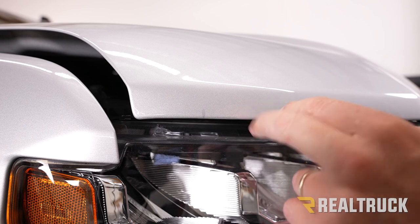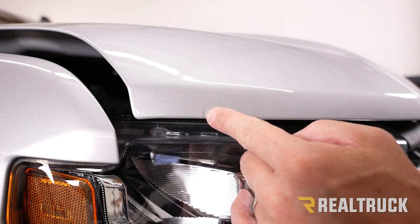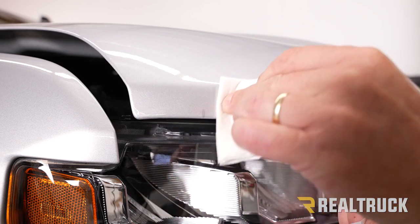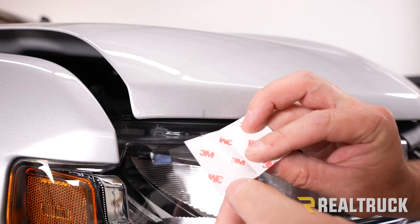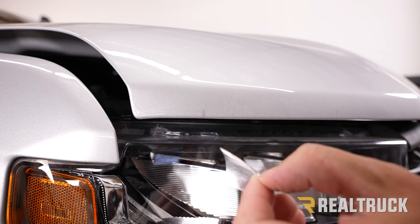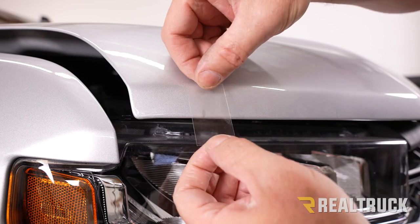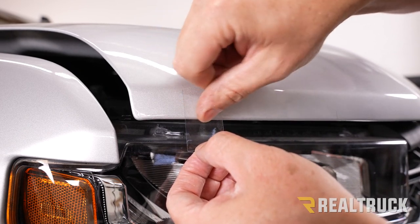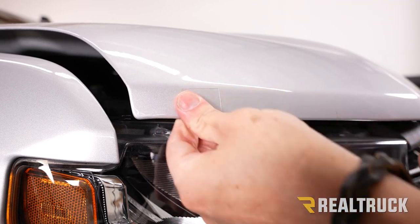Now I've got the hood back down and the bug shield pulled off. This is one of the two locations where we marked the actual hood — not a plastic fastener. What we're going to do is wipe down this surface with some rubbing alcohol, and also on the inside. Next, we're going to use some of the 3M tape included in our kit — peel off the clear protective tape, put half of it on the outside of the hood and half on the inside. Repeat the same on the opposite side.